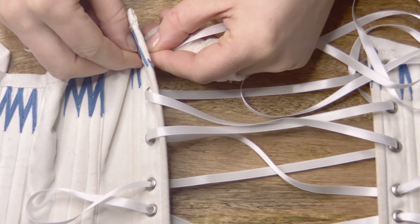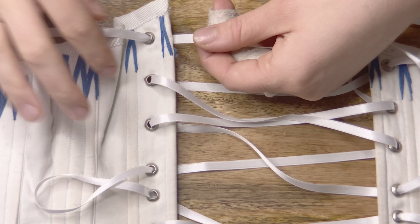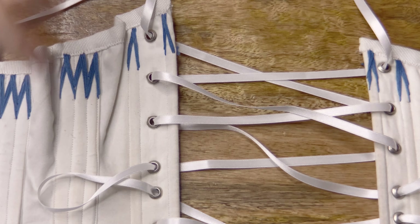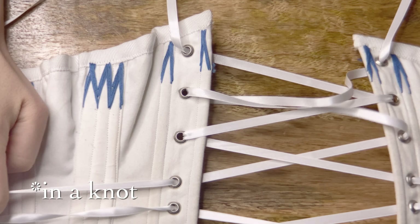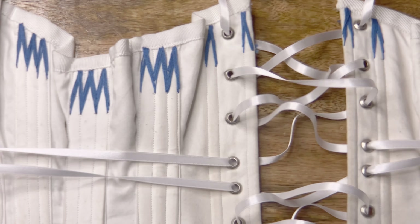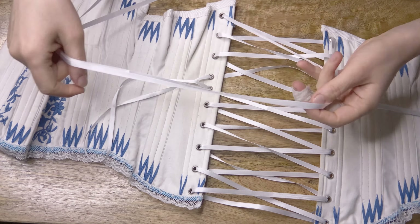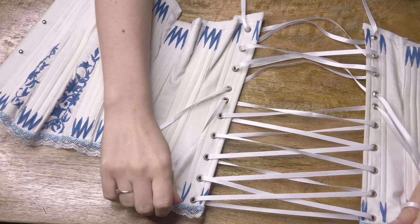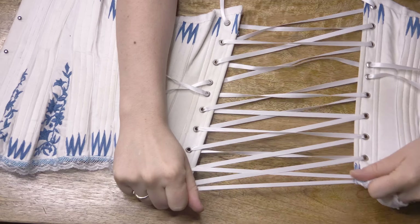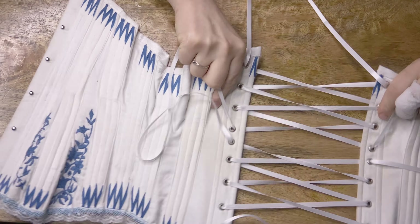I'm going through my last holes at the very bottom. I decided to finish off with the same pattern — going from the inside to the outside for this pass — and I'm going to finish off with a bow. I'd generally recommend tying it in a knot and possibly trimming off any excess if you have a lot. Now I'm just wiggling the corset around to get it as loose as possible before putting it on. I definitely recommend working with a very loose corset when putting it on for the first time. And there's the lacing all finished and ready to be put on.